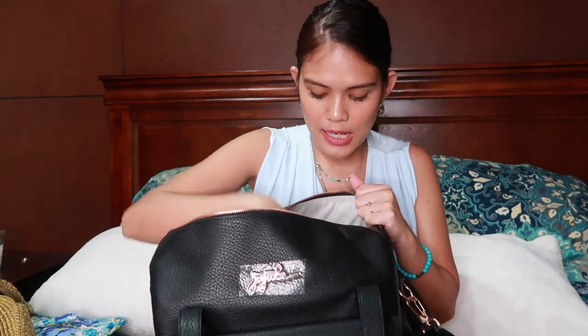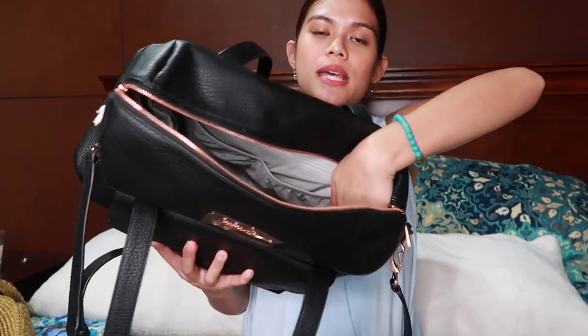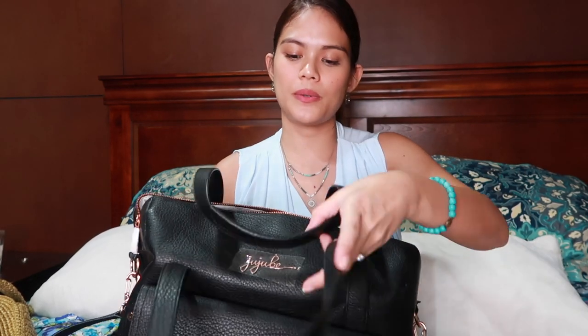This bag has a lot of pockets that you can utilize. There are pockets assigned for water and drinks, but my kids don't drink milk in a bottle anymore so we don't use those. I'm probably going to have one water bottle but it's going to be in the kids' backpack.